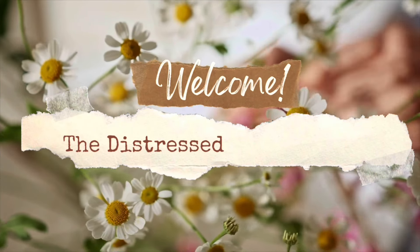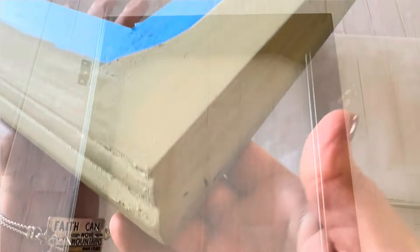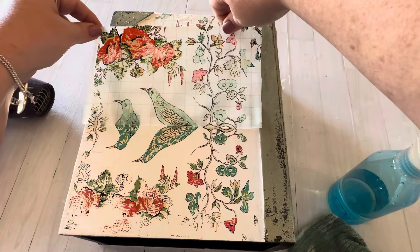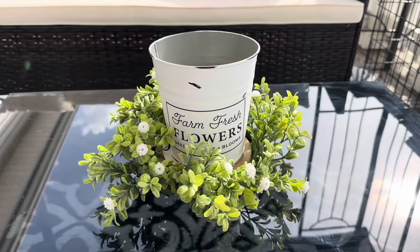Welcome back to the Distressed Princess. I'm Rhonda, and in today's video I'm working on some glass front cabinet doors that I found at the junk store and some other thrift flips that you're just gonna love. Also stay till the end of the video because I have a bonus Dollar Tree DIY.